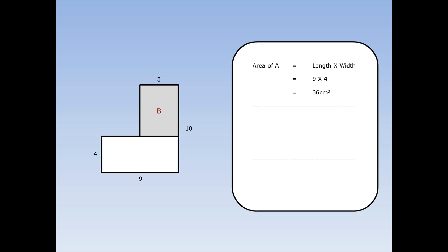Now I'm going to work out the area of rectangle B. Area of a rectangle is length times width, but again I've got a problem because I don't know what the length of this rectangle is. On the right hand side I've got a length of 10, on the left hand side I've got a length of four, so the missing bit is 10 take away four: six centimetres. The length is six and the width is three. Six times three is 18. Finally, I need to add both rectangles together: 36 plus 18 is 54 centimetres squared.